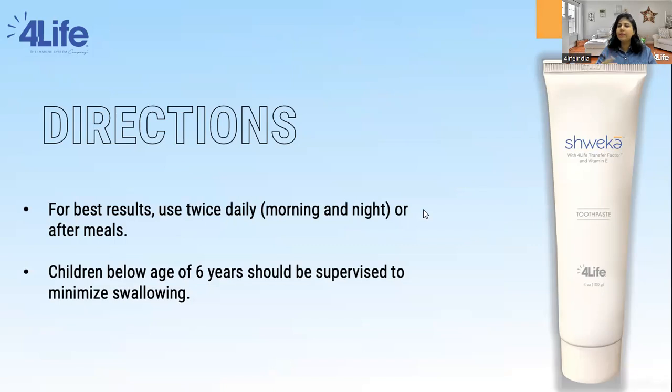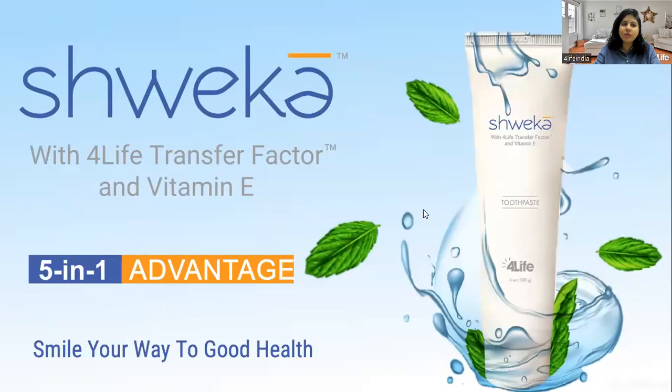For best results, use twice daily — in the morning and evening after meals. Children below six years of age should be supervised to minimize swallowing. This was all about Shweka Toothpaste from 4Life, which has Transfer Factor, Vitamin E, and comes with a five-in-one advantage. Smile your way to good health with Shweka Toothpaste. Thank you very much for attending this session. Stay tuned for more capsule training sessions at 6 p.m. on all weekdays next week.